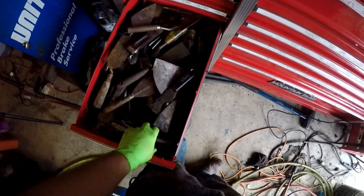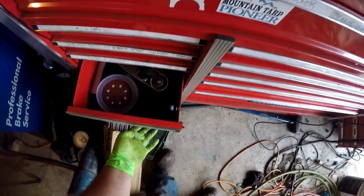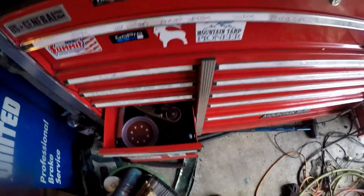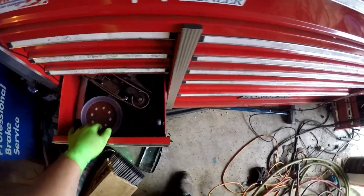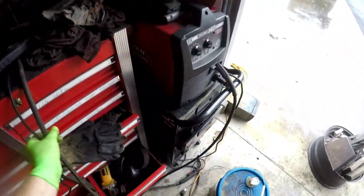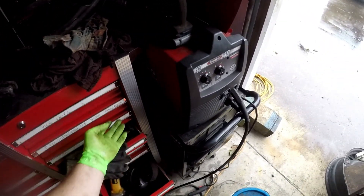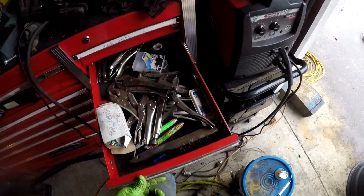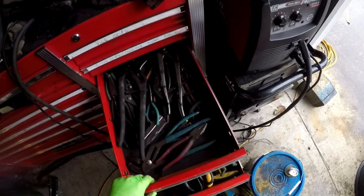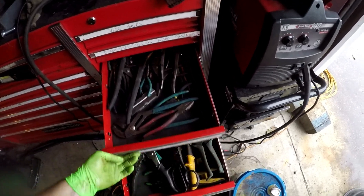Then I got chisels and scrapers in this drawer — some big chisels and stuff. Next drawer down I got woodworking stuff: an orbital sander, a belt sander. And then this side over here I got vice grips, because I'm a welder and I obviously love welding stuff.